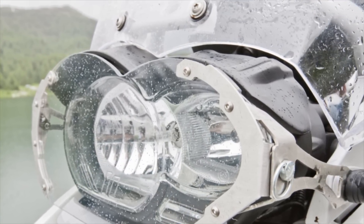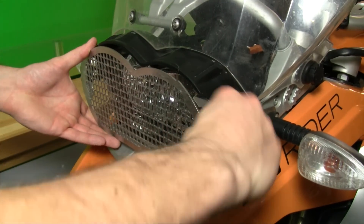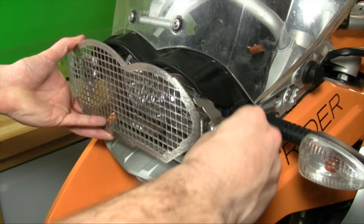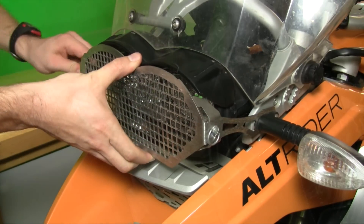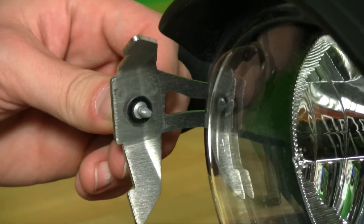At Alt-Rider, we always look to innovate. To that end, we integrated a quick release system into the headlight guard's durable assembly. Using a Zeus quarter turn fastener, you can instantly remove the front of your guard to access and clean the lens and the guard. We even went one step further and installed nylon retaining washers so you don't lose the fastener when cleaning the headlight.